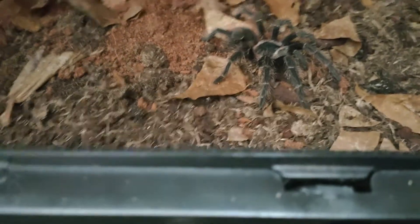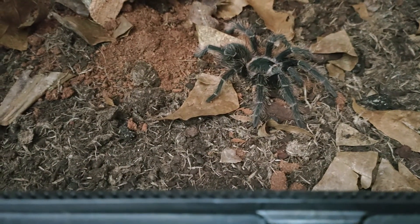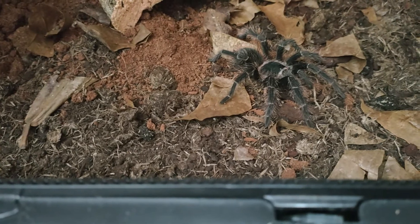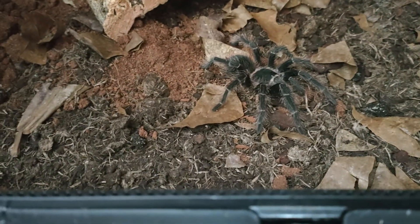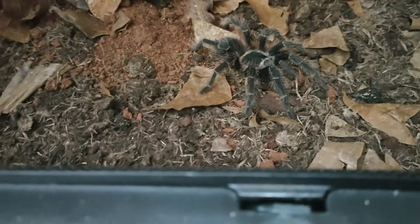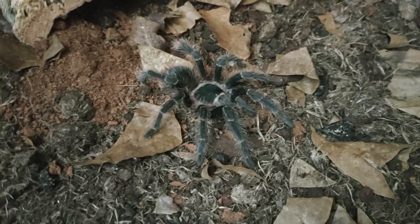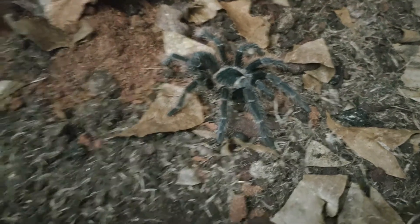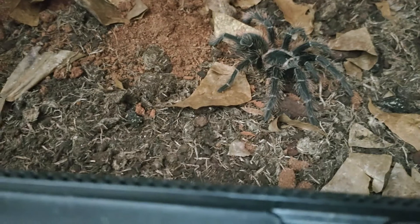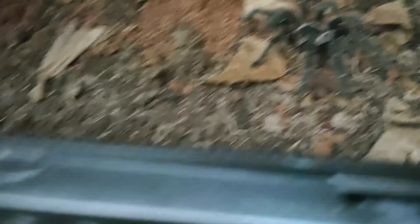Mine has only ever refused a meal when she's been in pre-moult. All in all a very good spider, but you do need a decent size enclosure as they get eight to ten inches. The biggest female I've had before was ten inches and she was bulky. They can be a bit skittish when small but as they get older they calm down. With every moult this girl gets noticeably bigger — she's currently my second largest tarantula behind my Ceratogyrus marshalli.